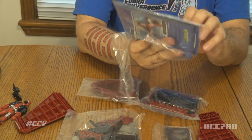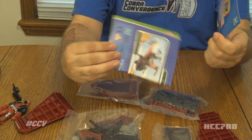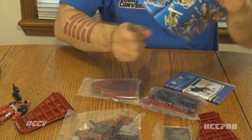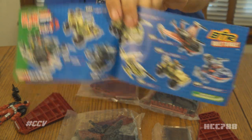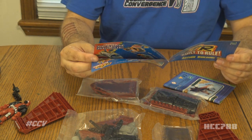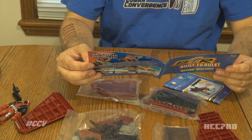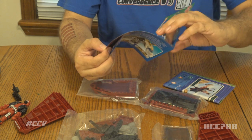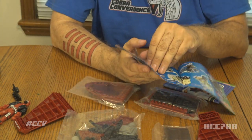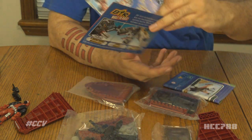BTR — Built to Rule — Action Building Sets. The instructions. This looks like a catalog. There's the G.I. Joe and Cobra range right there. It came with a Locust and a Moccasin and a few other things that didn't really look anything like the vintage vehicles. That's okay though, because this is a new era — they're giving us something new. I guess they had some Transformers too.